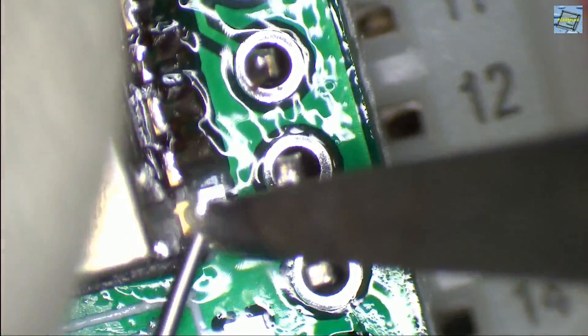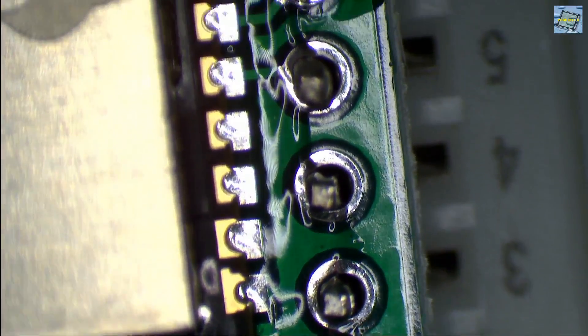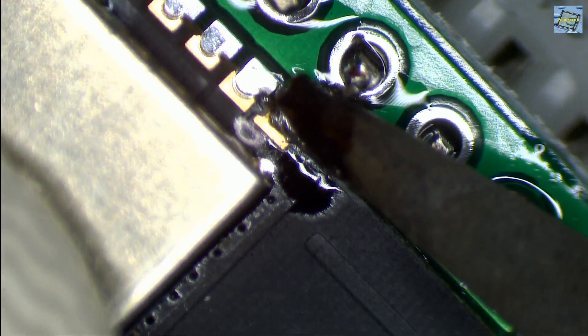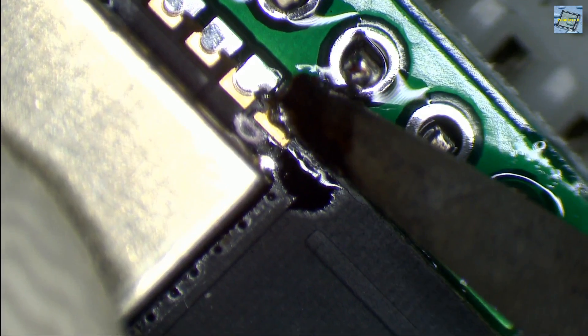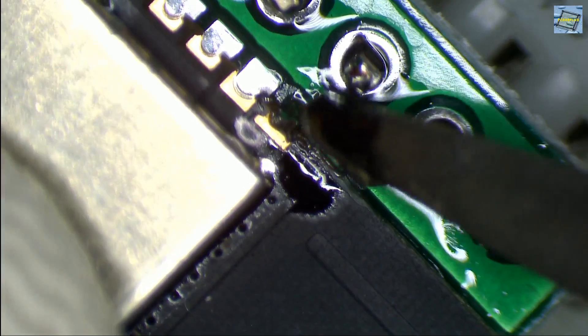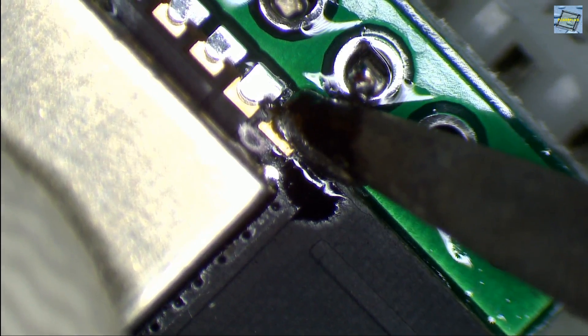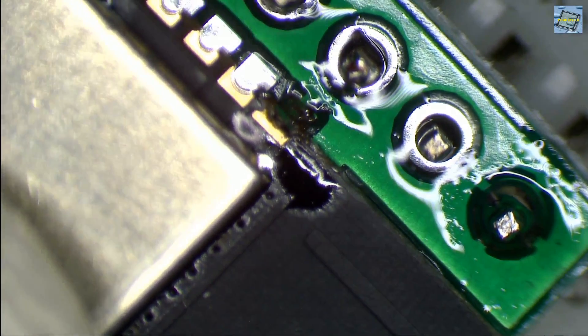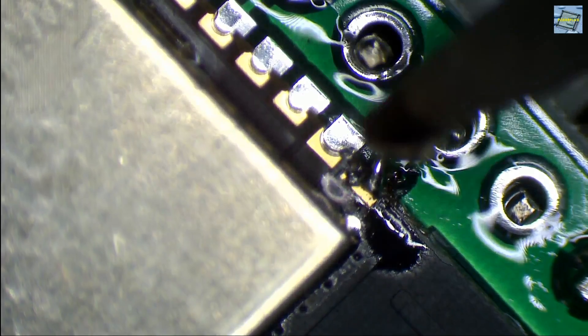And the other side — we just turn around the ESP32 and continue with the other side. Here we are facing the same problem with the ground plane. The ground plane sucks up all the heat from the tip of the soldering iron, so we have to crank up the heat from our soldering station and try again, because we need to heat up the pad so all the solder can flow, and we don't produce a so-called cold solder joint.